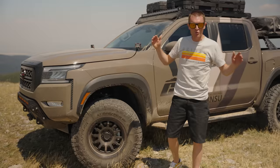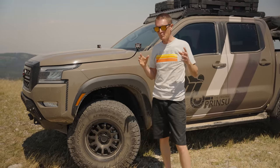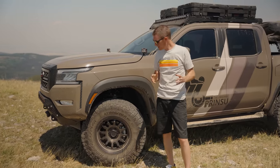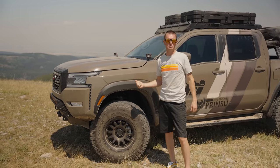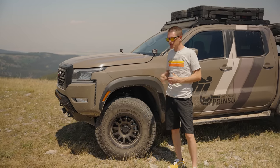Let's talk wheels, tires, and suspension — it's probably one of the things we've gotten the most questions on recently. The two main questions are: what lift did we put on this, and what size tire are we running? So let's talk about the lift. We're running a Niztec four-inch lift.